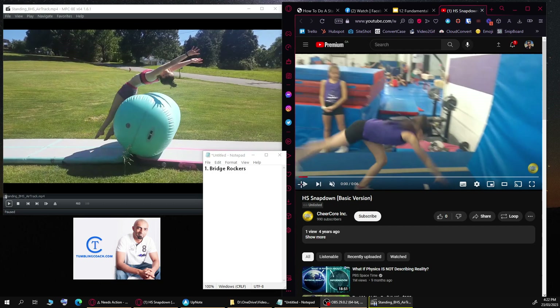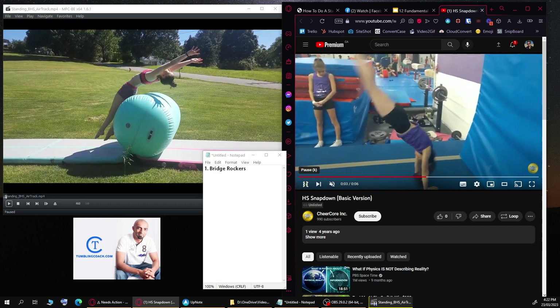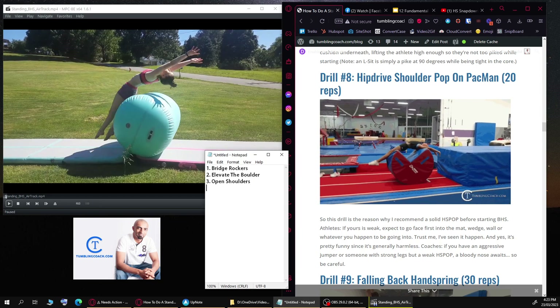A good handstand snapdown is done away from the wall so the athlete can actually have an arch to make it more realistic. She'll open her shoulders, squeeze her hips and toes, then come down. I would have this athlete finish in a front support first because she has a lot of bad habits in her handspring finish. When she gets good at it she can complete the snapdown more aggressively and actually stand up.